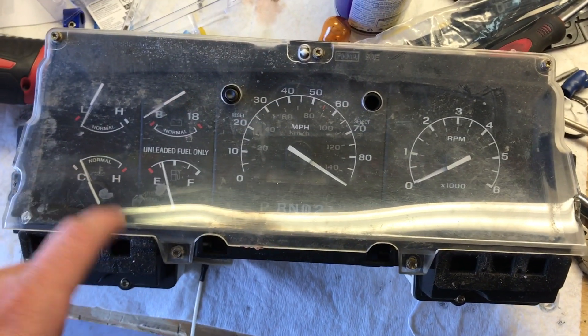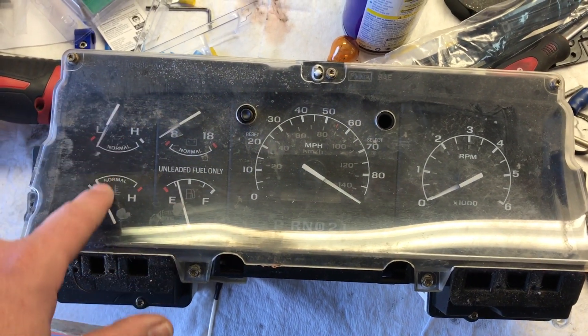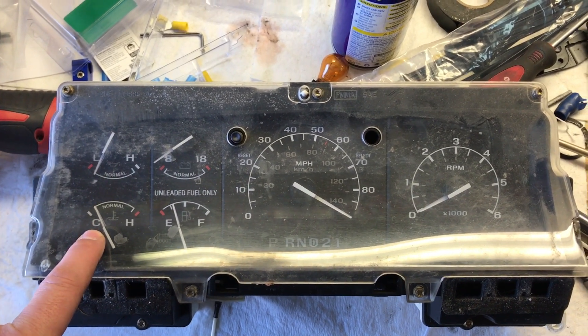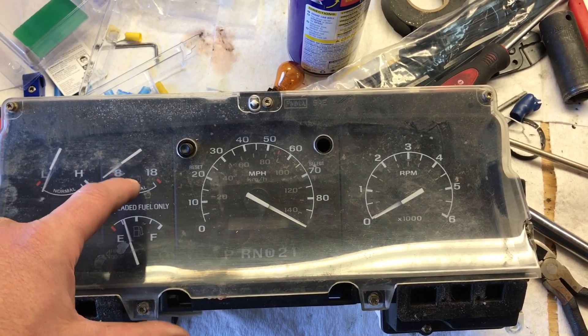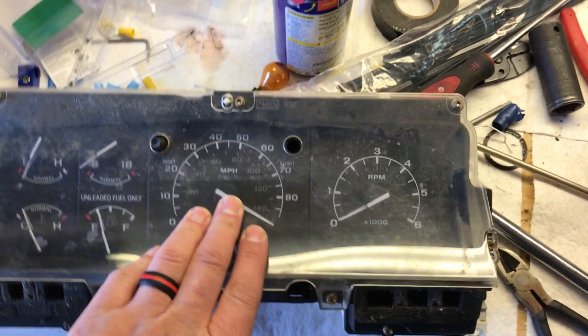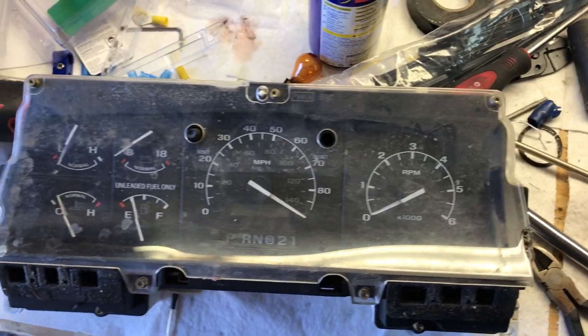Your modules actually pop out. Your oil pressure gauge and your coolant temperature gauge are one module. Your battery gauge and your fuel gauge are another module. Your PSOM is a module. Your RPM gauge is a module.